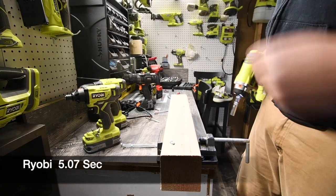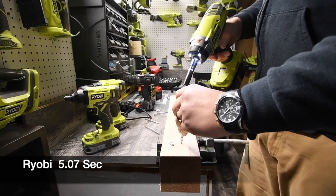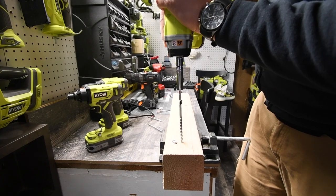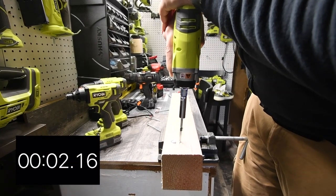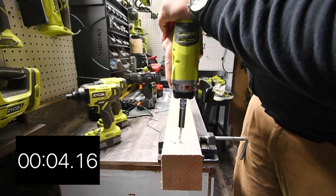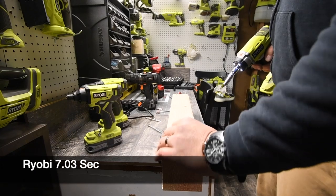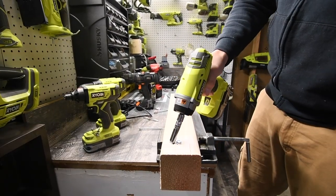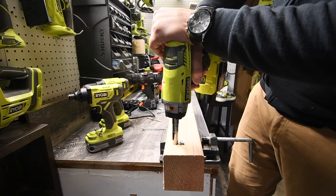Done. We're doing another 5-inch. 3, 2, 1, go. Timing that one. Let's take those out. Alright, 3, 2, 1, go.